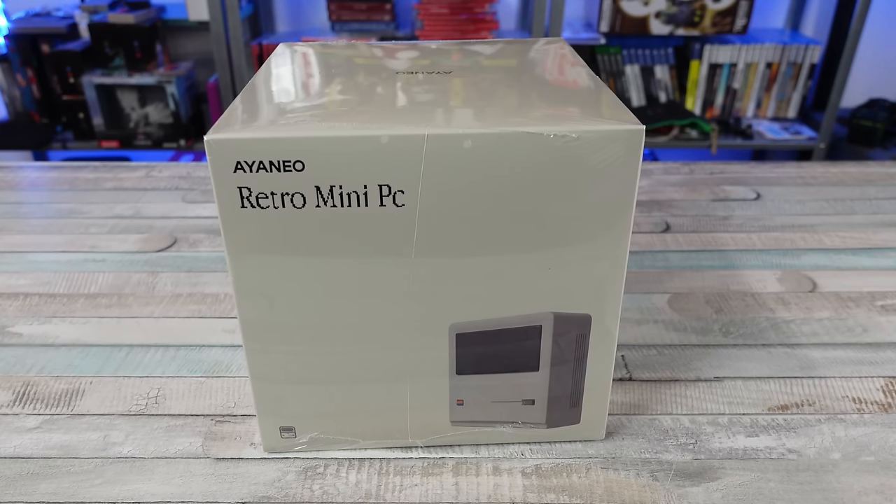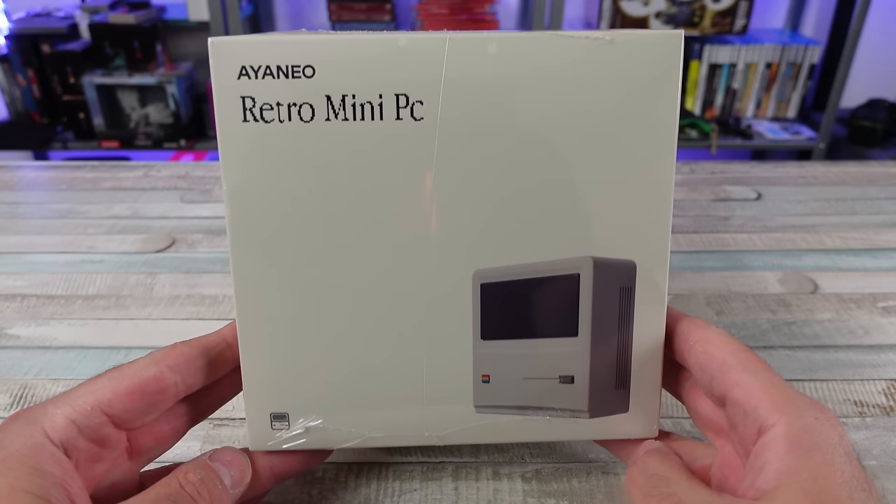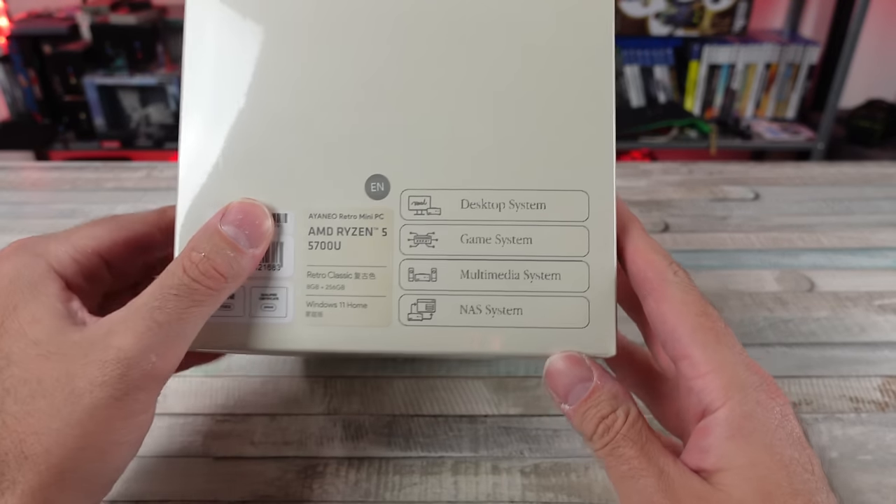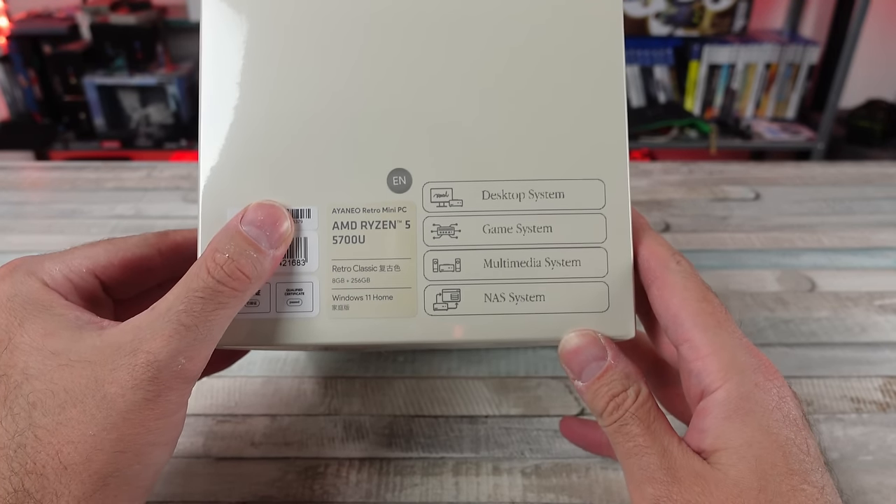Today we're going to be taking a quick look, a first look if you will, at the Aya Neo Retro Mini PC. This is Aya Neo's first PC that they've put out as a standalone little PC.